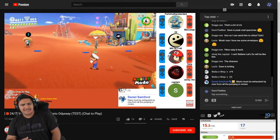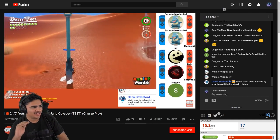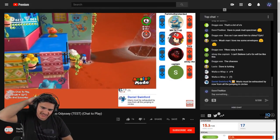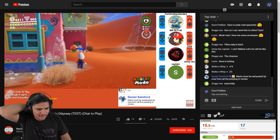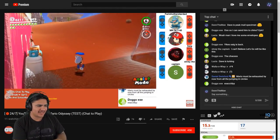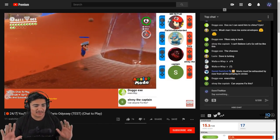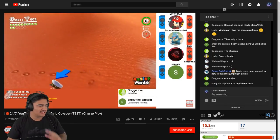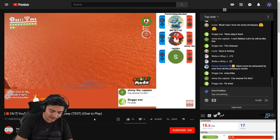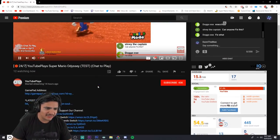Hey, what's going on guys? My name is Dave, welcome back to yet another video. I was just looking around for grins and giggles and I've seen some of these YouTube plays Nintendo Switch or Super Mario Odyssey streams pop up. I wanted to look at them and see how good they are to play, because I know there's a lot of people who don't have a Switch and want to play these games.